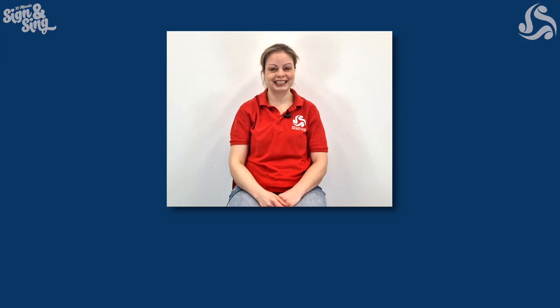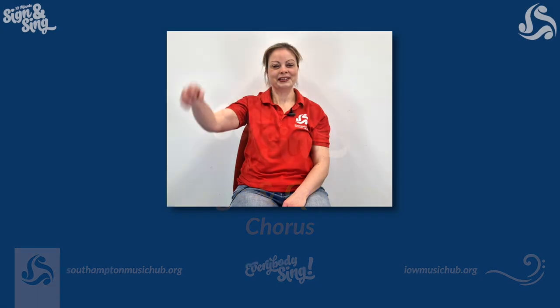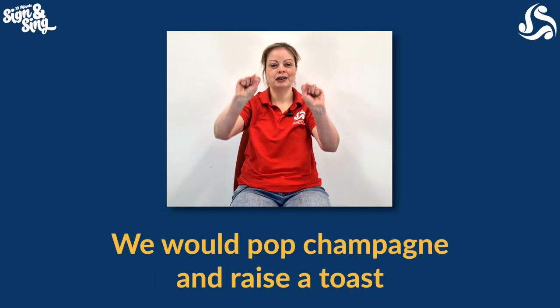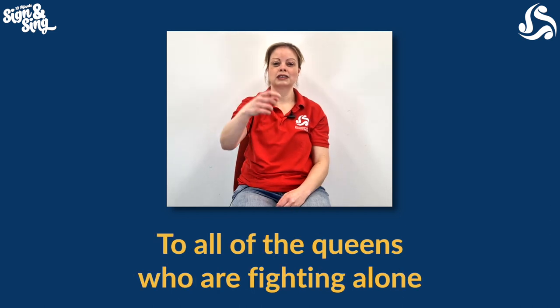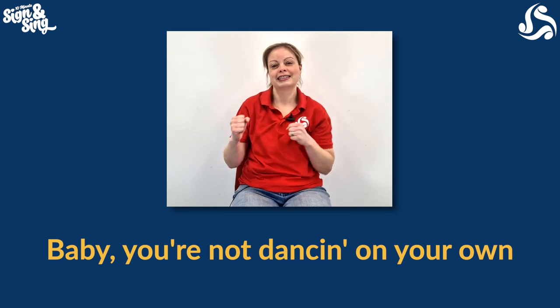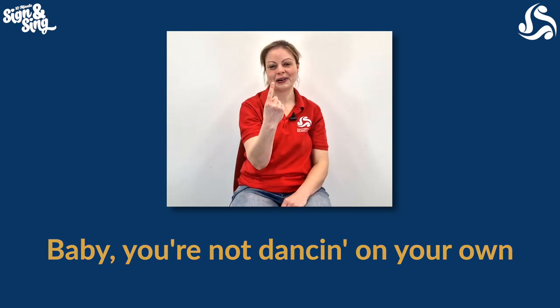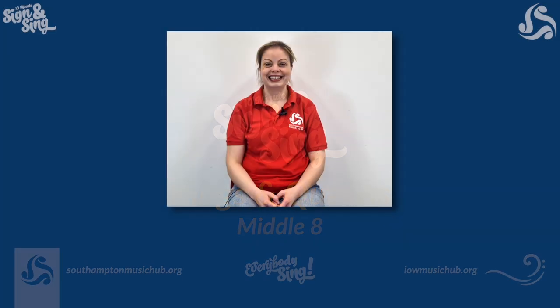There's lots of signs in there, so let's go through them and then see if you can do it with some music. Let's learn a few more signs for the middle eight section, which is near the end of the song.